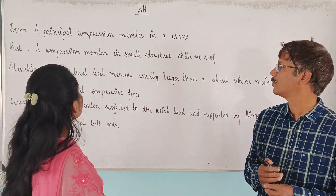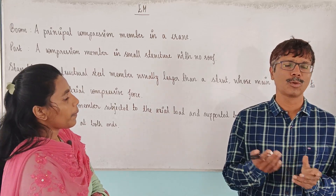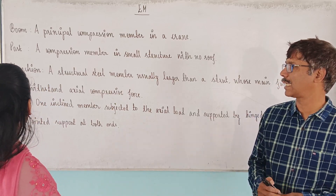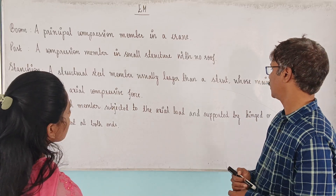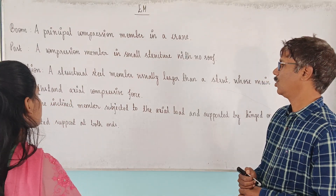Post is a compression member in the small structure with no roof. Strut: what is it? Strut is one inclined member subject to the axial load and supported by hinged or pin-jointed support at both ends.